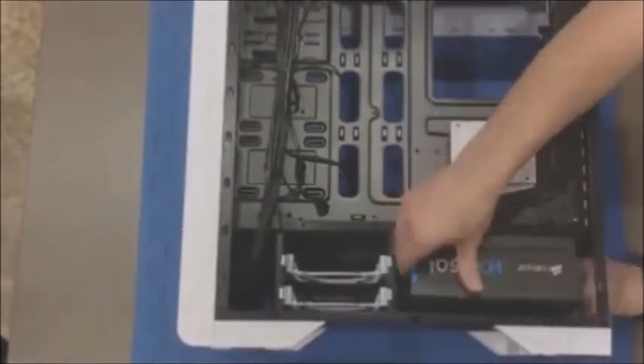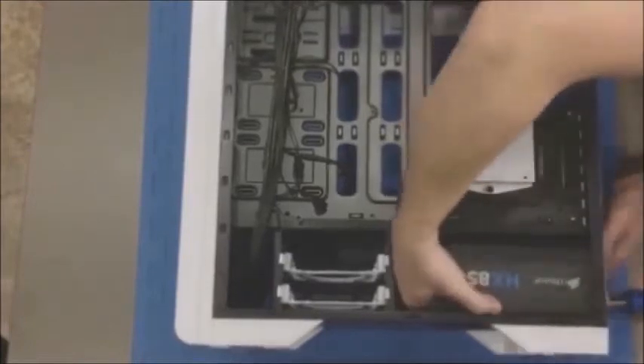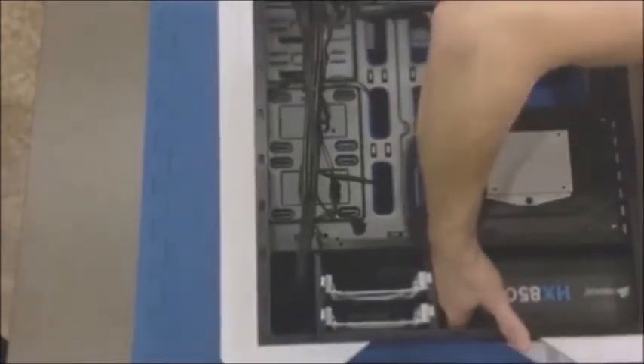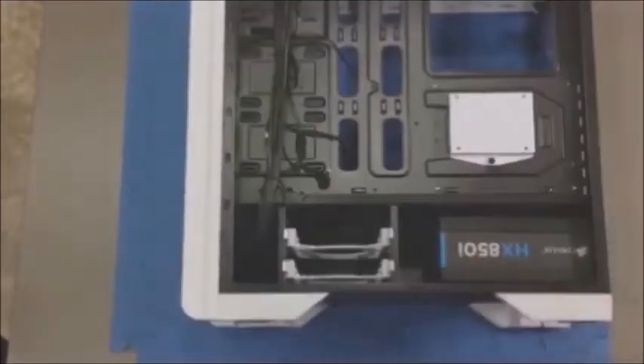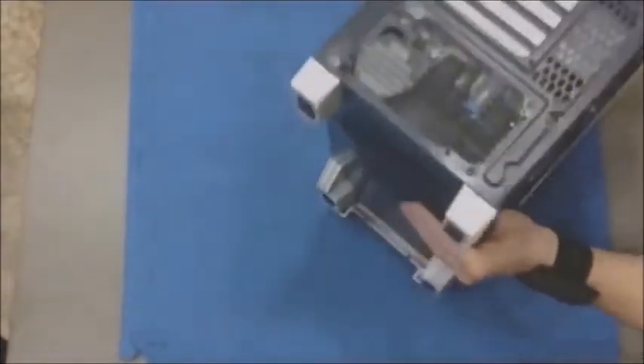Starting out putting the power supply in, I didn't realize I don't really have enough room to actually work behind the power supply and get the modular cables in. So I ended up having to take the power supply out, running all my cables, and installing the power supply last after plugging the cables into it.